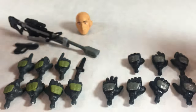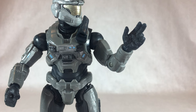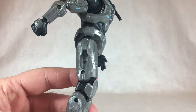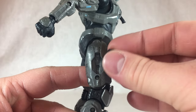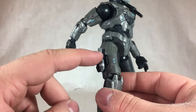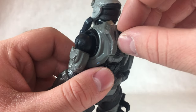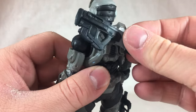Noble Six comes with a pair of relaxed hands, a pair of grabby hands, a pair of fists, and one of these double-fingered trigger finger slash pointing hands. For weapon storage, Noble Six has a little sheath to put his knife in. He's also got this little panel that you take out and flip over — just like on those Master Chief figures I previously reviewed — which reveals a little peg allowing you to plug his sidearm in on his hip. However, the connection on this one is too loose. There is also one on Noble Six's back that allows you to attach his assault rifle.